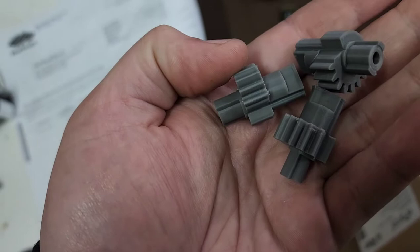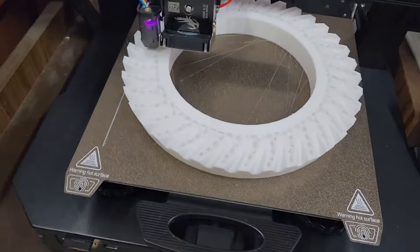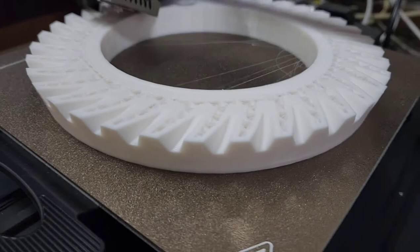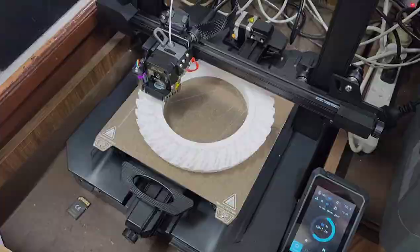I printed these — these go into a Tirana or HQ Holden ignition gear. The crown wheel, the differential crown wheel.